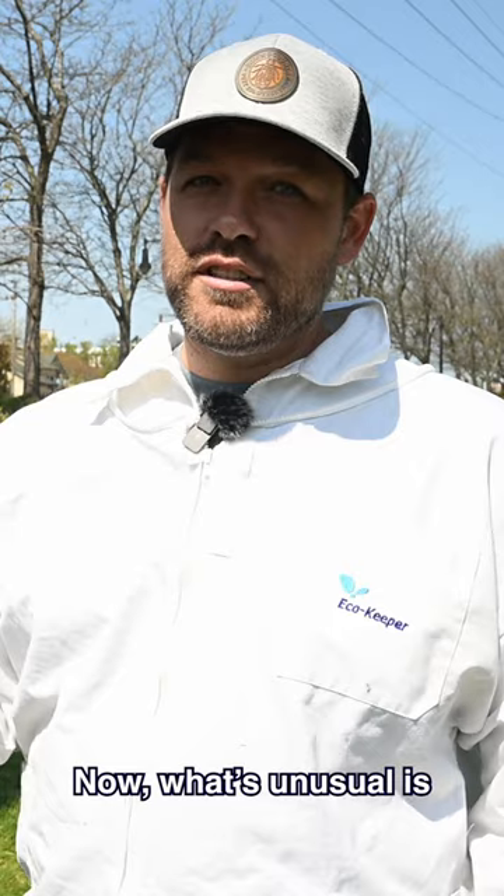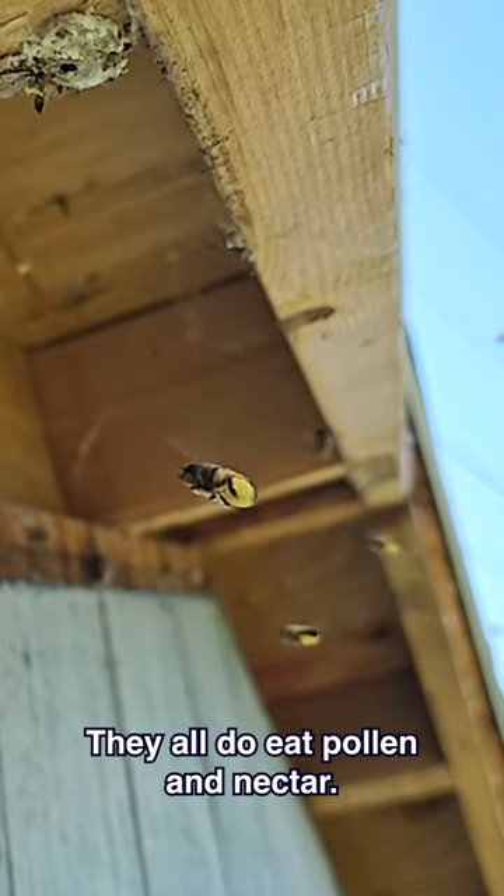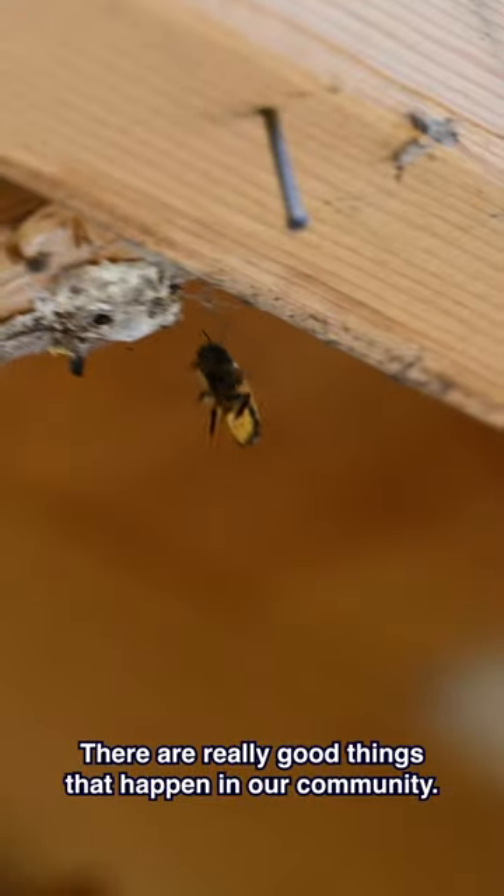What's unusual is leafcutter bees are solitary bees. They all do pollinate. They all do eat pollen and nectar. They're a really good thing to have in our community.